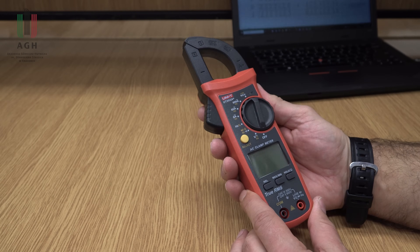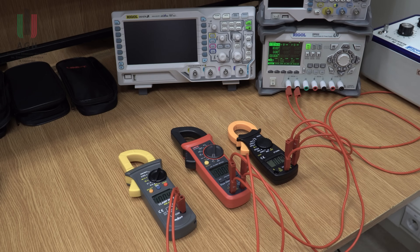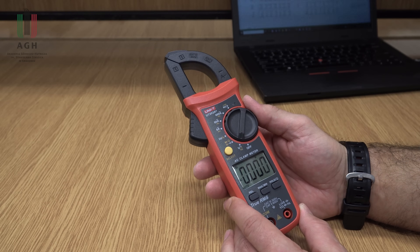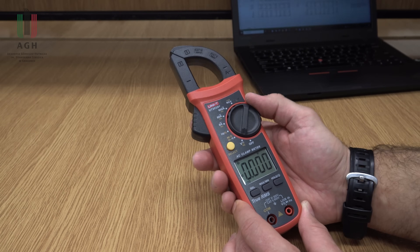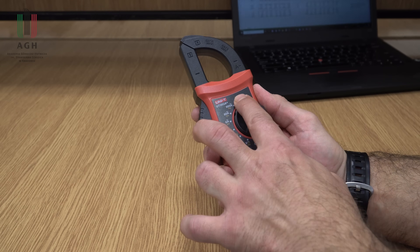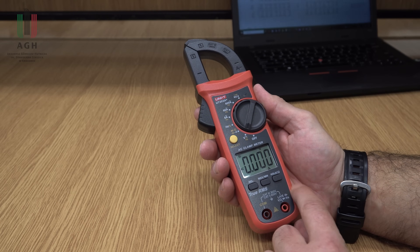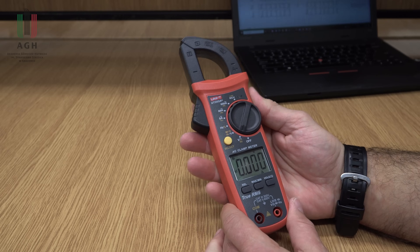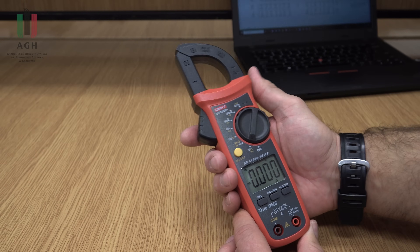Jeśli chodzi o UNITE, tutaj nie mam żadnych uwag. Wszystkie pomiary mieszczą się w granicach dokładności podanych przez producenta. No, UNITE już nas trochę przyzwyczaiło do tego, że tu nic złego raczej się nie dzieje. Tak jak wspominałem wcześniej – bogate funkcje pomiarowe. Jest REL, jest max i min. No, jak najbardziej myślę, godny polecenia kwiatuszek.